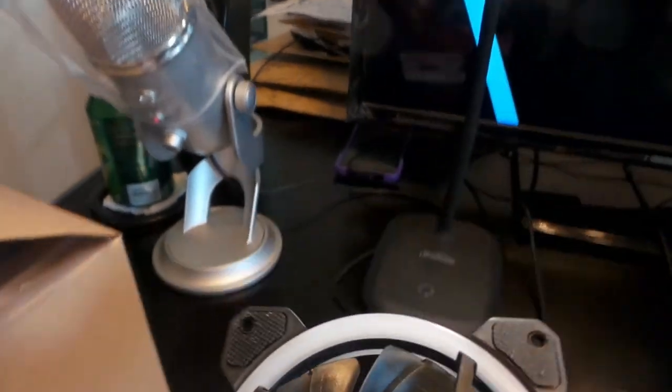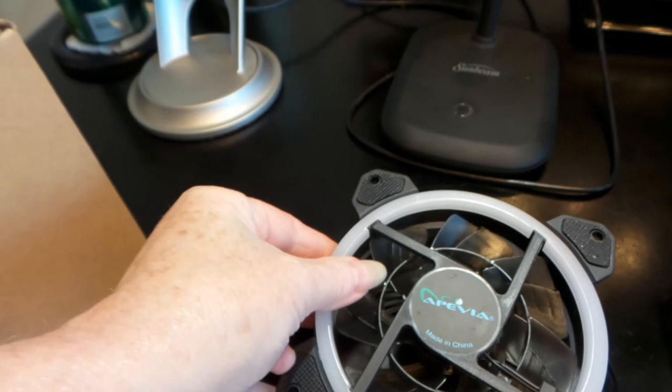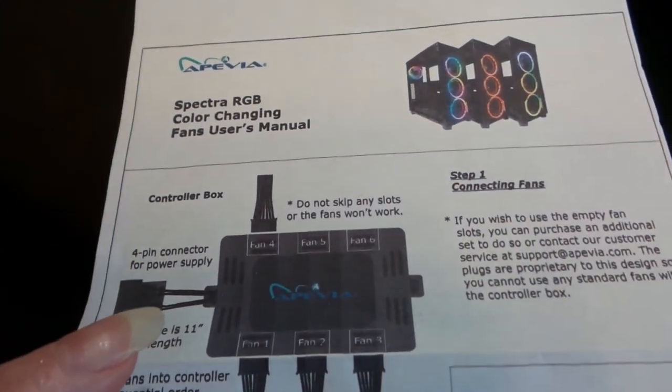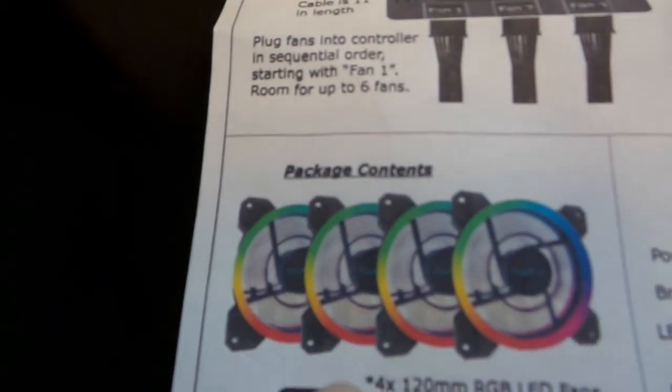Instead, I went to Amazon and purchased these fans. They came in a four-pack and they are Pevia brand. I'm going to show you the fan right now — this is the actual fan right here. They were about thirty dollars and ninety-nine cents on Amazon.